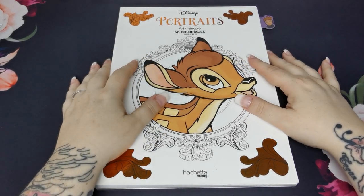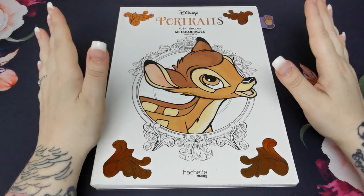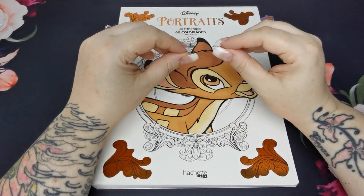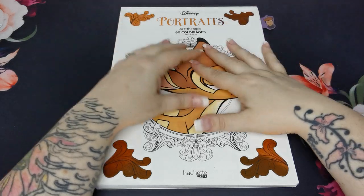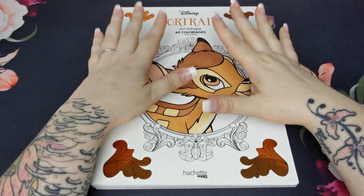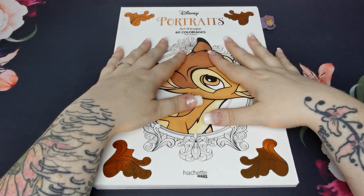Hi everyone, good afternoon and welcome back to the channel. Thank you so much for joining. My regular disclaimer that this is an adult only colouring channel and my videos are in no way intended for or aimed at children.